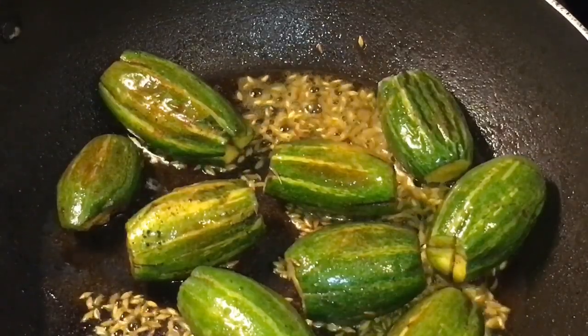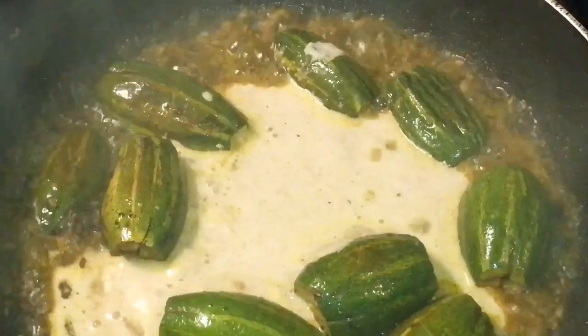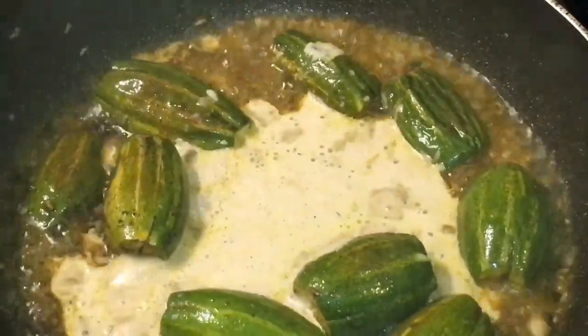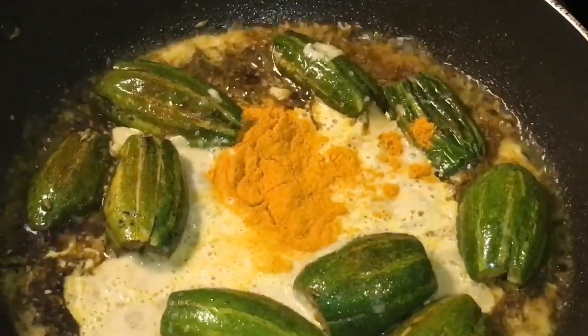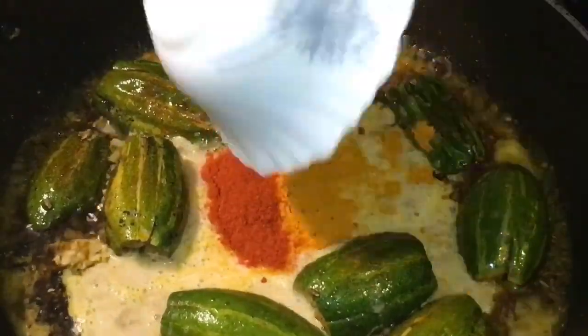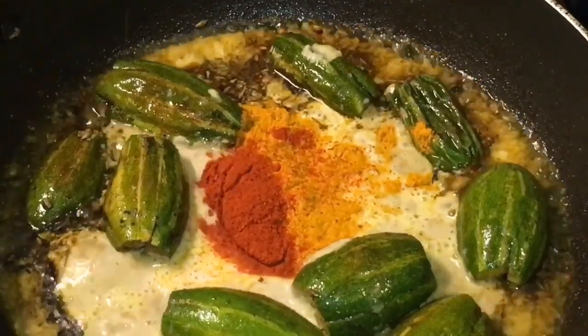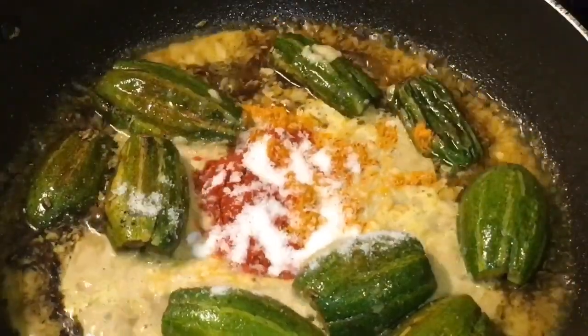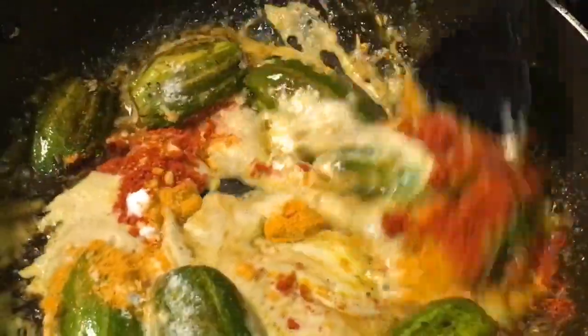Mix it and let them fry for a while. Now add the paste. Add one tablespoon of haldi powder or turmeric powder, one tablespoon of Kashmiri red chili powder, and salt to taste or namak. Mix it.